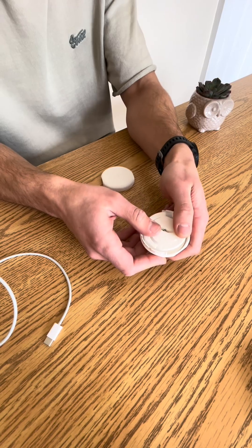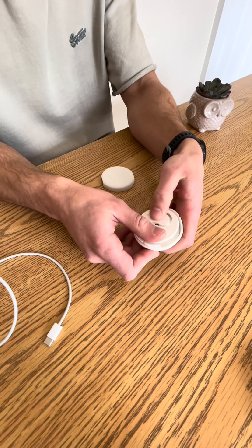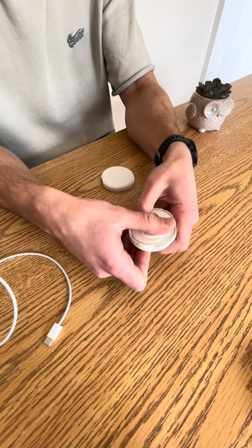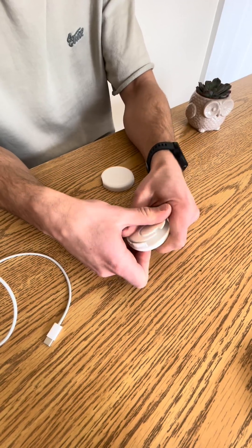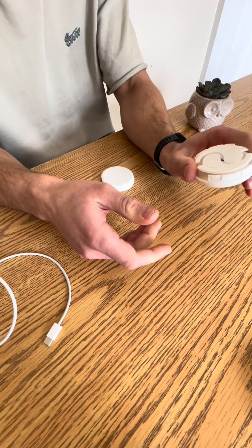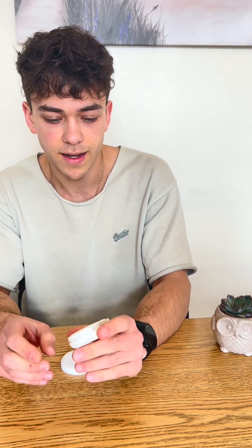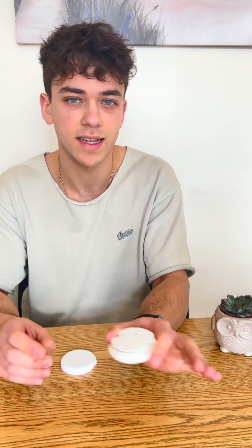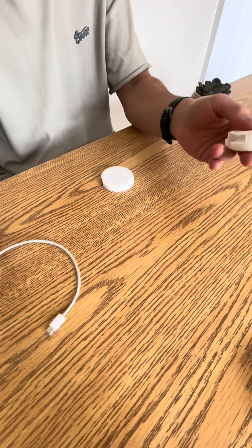Now you're going to wind it up — twist it and count the clicks: one, two, three, four, five, six, seven, eight, nine — nine clicks. You can wind it up a bit more for a more aggressive feel, or wind it up less for something softer, but I like it at nine clicks.